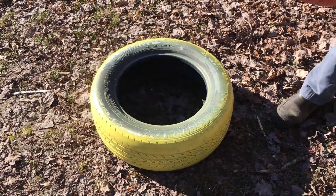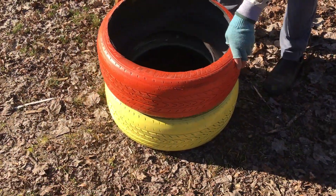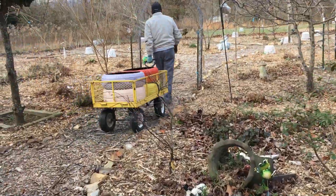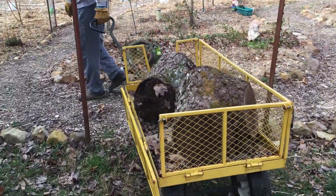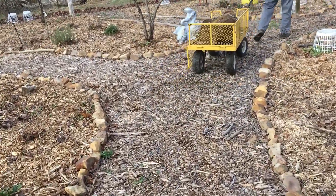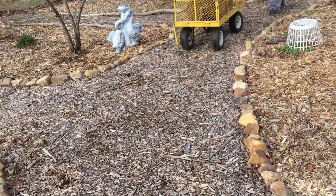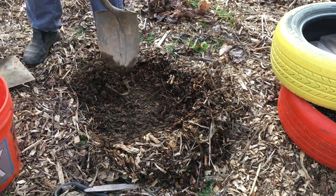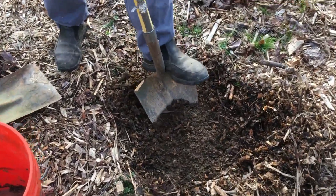I stacked the tires without attaching them to each other because the soil should be enough to hold them together. But I didn't want to attach them either because next year I may want to change the color scheme. You can lay the tires directly on the ground, but I decided to elevate them for a cleaner visibility by placing them on these two stumps.